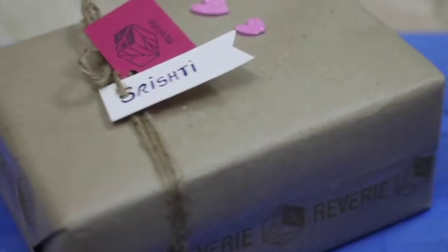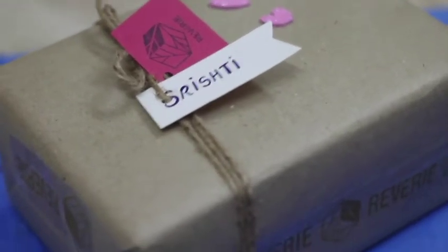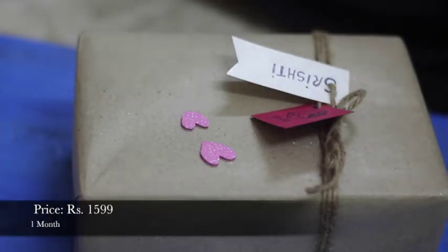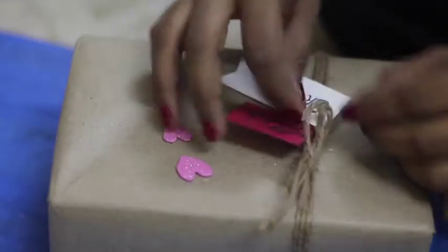Hi guys, today in this video I will be unboxing the winter care box by Reverie. Those who don't know what Reverie box is, it is a monthly subscription box which curates skincare, body care, and cosmetics especially for you. The best thing about Reverie box is that they only send cruelty-free products. These products do not contain chemicals or parabens, and they only send full-sized products, which is why I ordered one for myself.